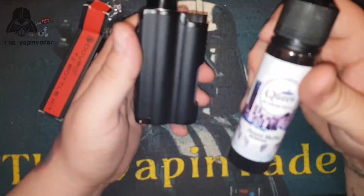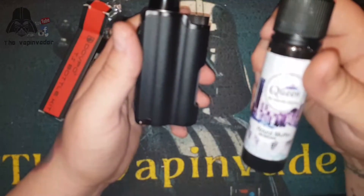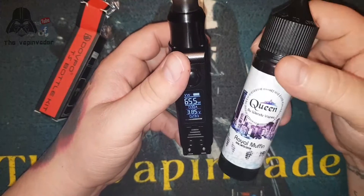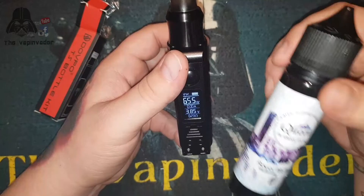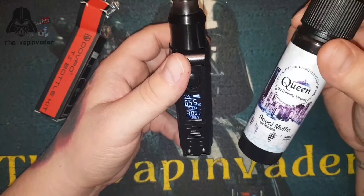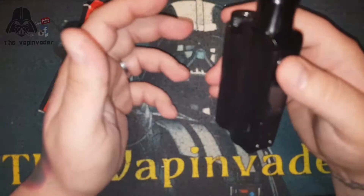The juice I've got in here is the Queen Wendy Vapes Royal Muffin - really good guys. There'll be a link in the description if you want to pick some up; there is 20% off using code QUEEN20. Check it down in the description if you want to buy some, and there will obviously be a link for the device as well.